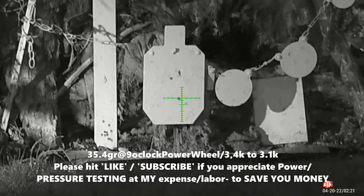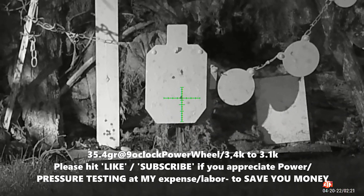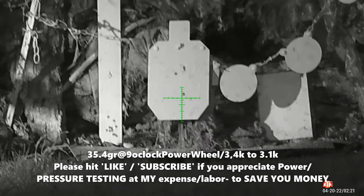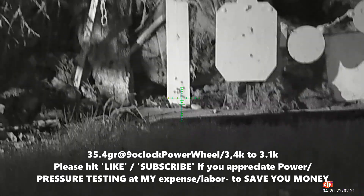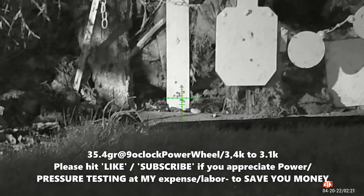Hello, tonight I wanted to do some more pressure testing examples. This is the power wheel set at 9. I started at 3900 PSI with a 35.4 grain round egg cast — it's a round nose bevel.